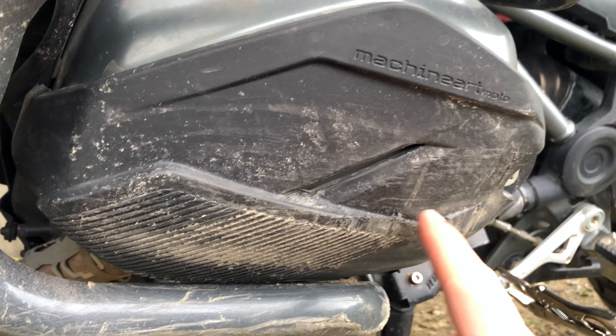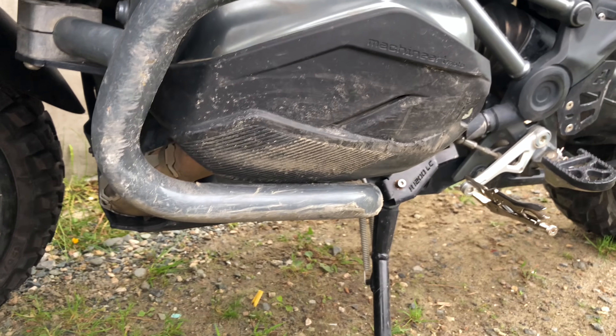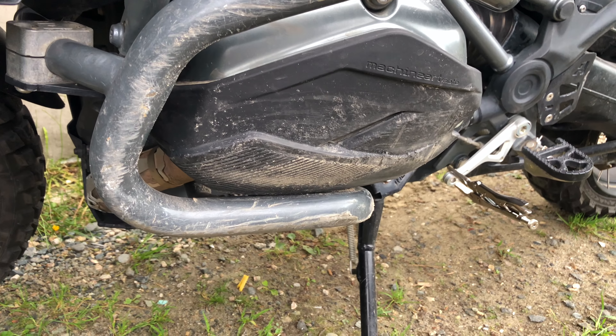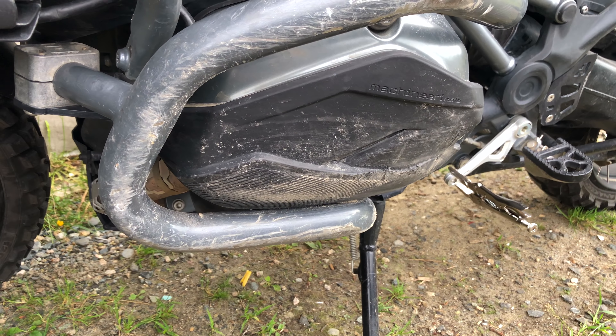Here's the Machine Art Modo X-Head — this is scraped down off of there — but again, it saved the cylinder heads. I can't complain. It saved the bike.